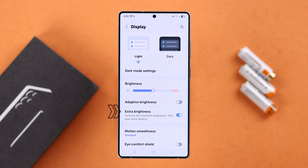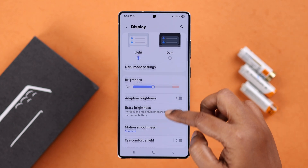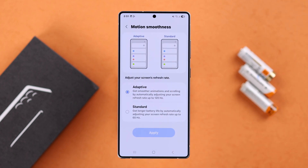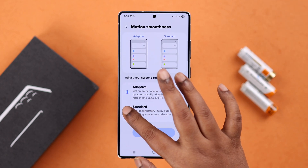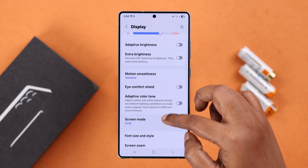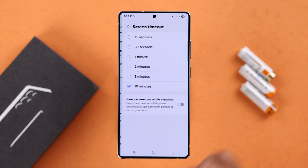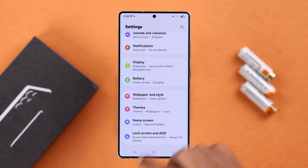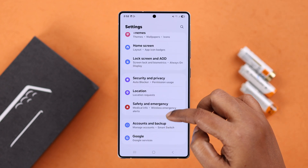If extra brightness is turned on, just toggle it off. Next, go to Motion Smoothness or refresh rate — it's recommended to keep it set to standard refresh rate to save battery. Last in the display section, visit Screen Timeout and make sure to keep it selected to a minimum level.